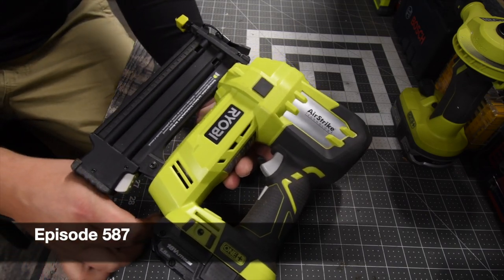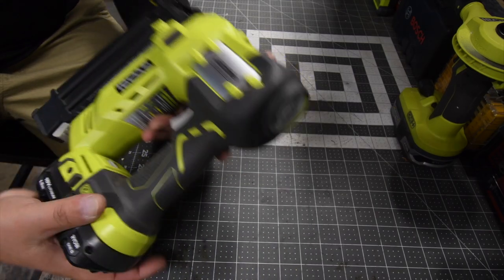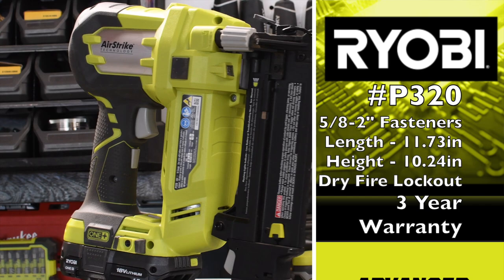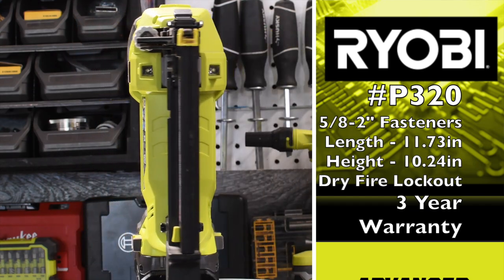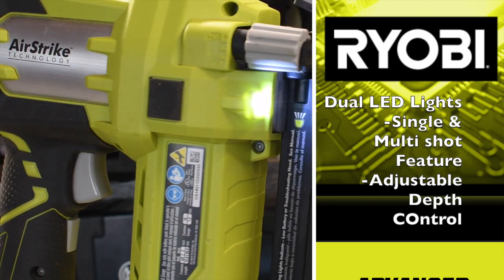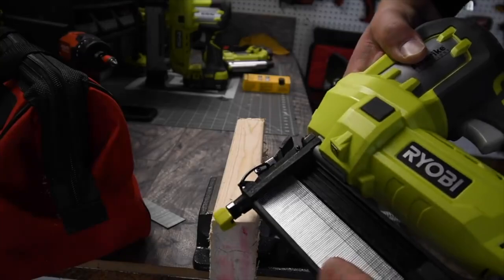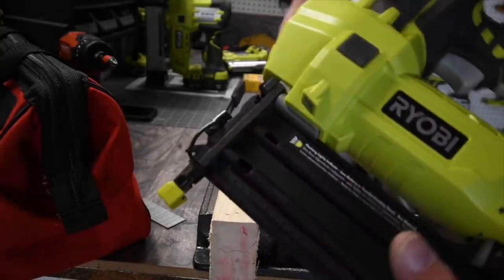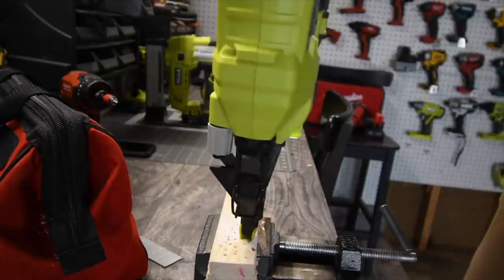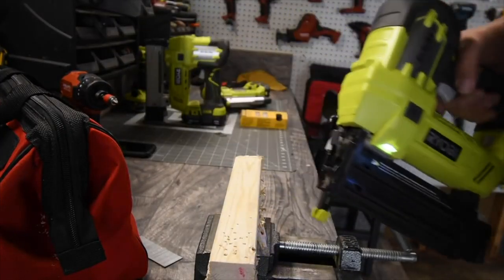On today's MCT 2-Minute Review, we will be doing the Ryobi 18-gauge Brad Nailer. Not too shabby.